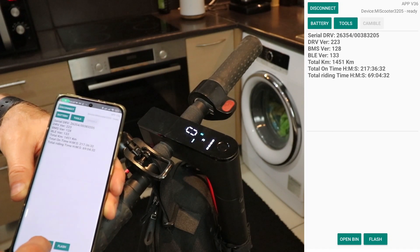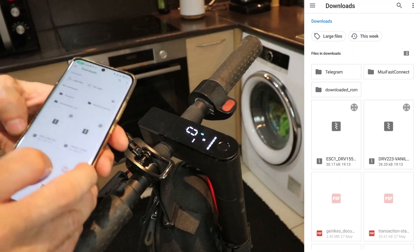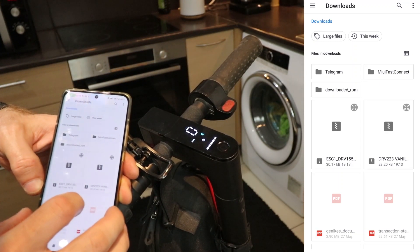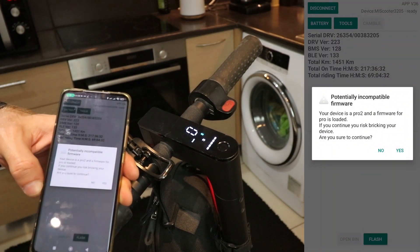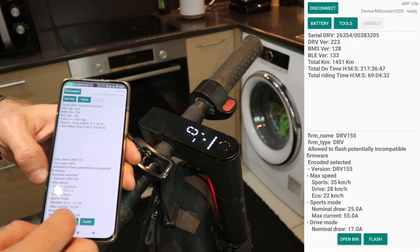Next up, it's time to select the right zip file for the job. There are two options: one to upgrade the speed and the other to reset everything back to default, in case things go bad. You can find those files in the description below. Choose the upgrade file.